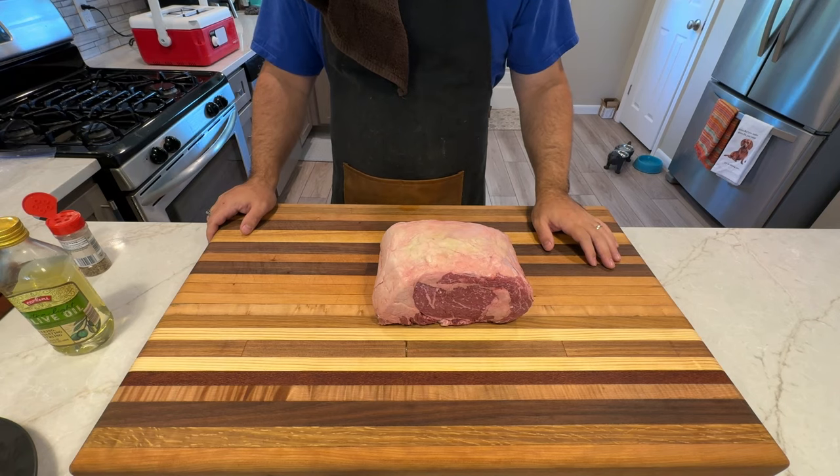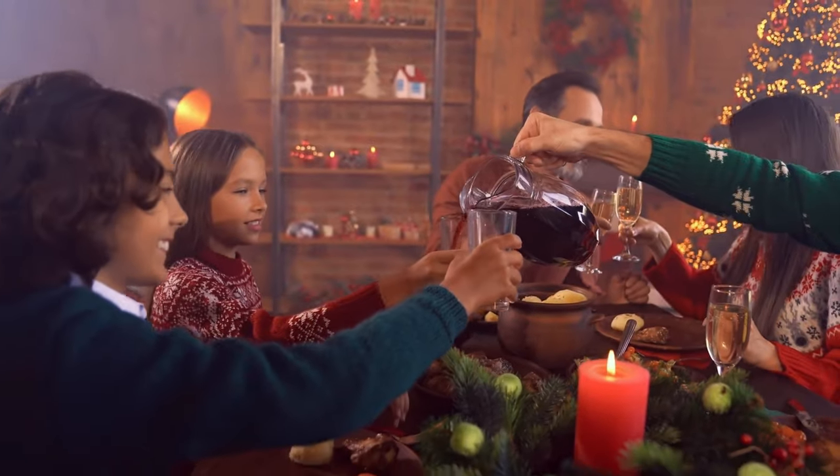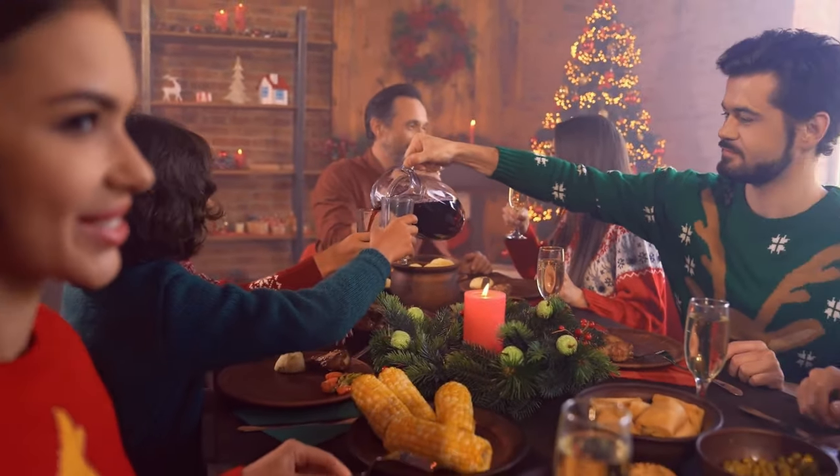In terms of the type of roast, I have a four-and-a-half pound boneless ribeye roast that I picked up from Aldi's, which is a perfect size for a family dinner. Let's get this roast prepped and ready for the smoker.